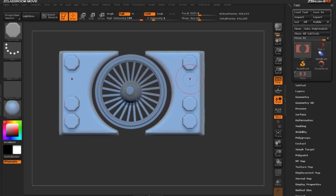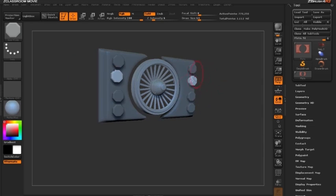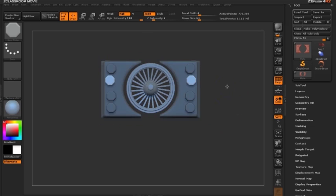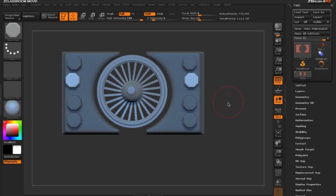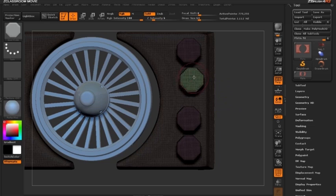Now let's draw out another bolt and see how we can use duplication in a negative way. Once the bolt is drawn out, everything is instantly masked except the bolt. I'll turn on polyframe mode by clicking Shift+F — you can see the bolt is green while the other polygroups are different colors.